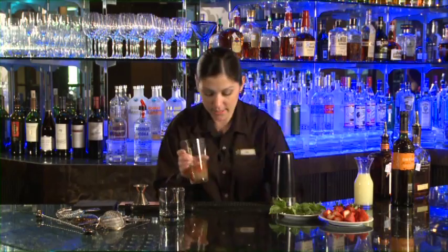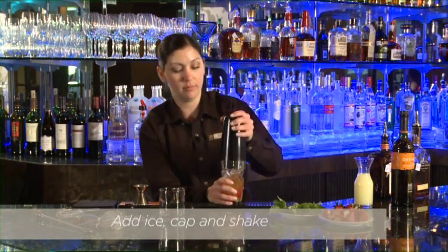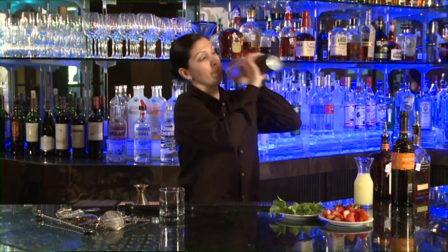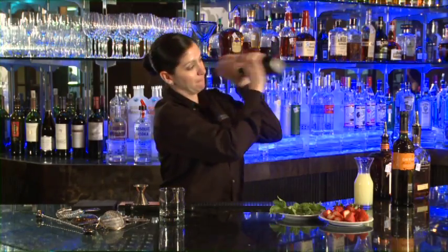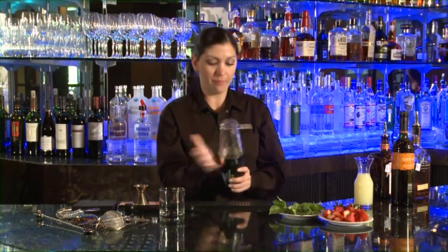And then we're going to add our ice and shake it up. You can really see the strawberry kind of breaking up in there. I can break mine loose — there we go.